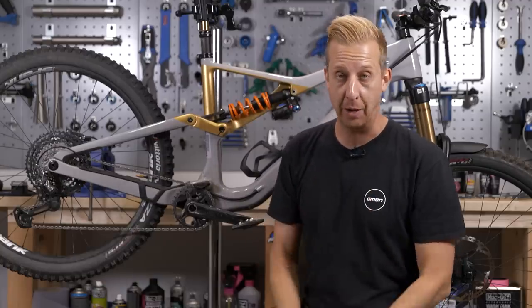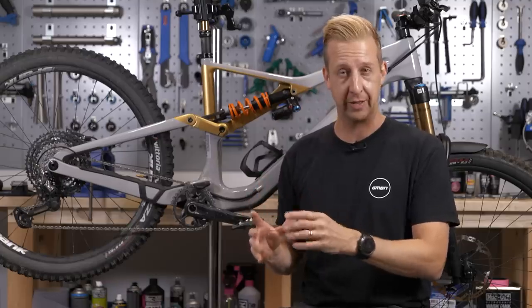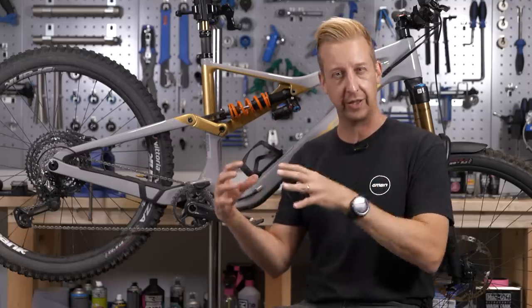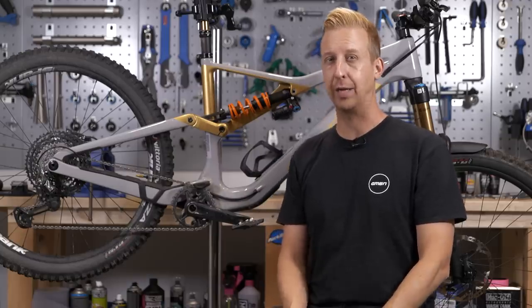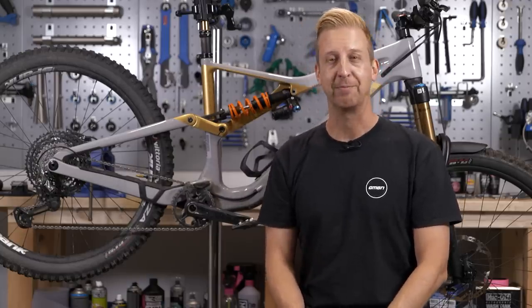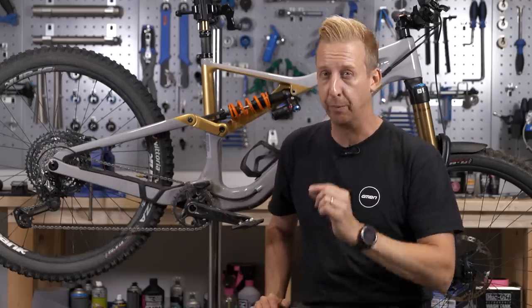Mountain bikes run amazingly well, especially if you consider we run them on rough terrain that can rattle things loose, and in dirt and mud that can work its way into things like bearings and generally wear things out. All too quickly, your lovely mountain bike can end up sounding like a rattly old clunker, but not to worry. In today's video, we're going to show you 11 ways to make your bike feel brand new again.